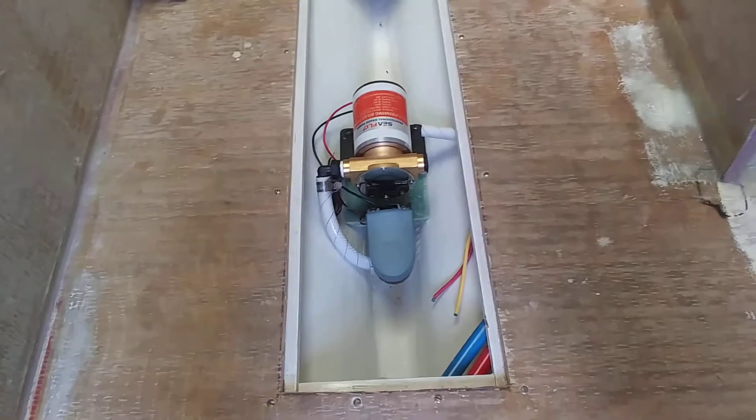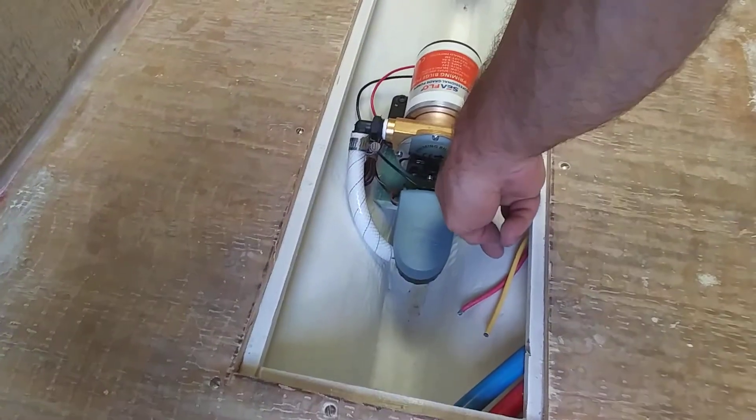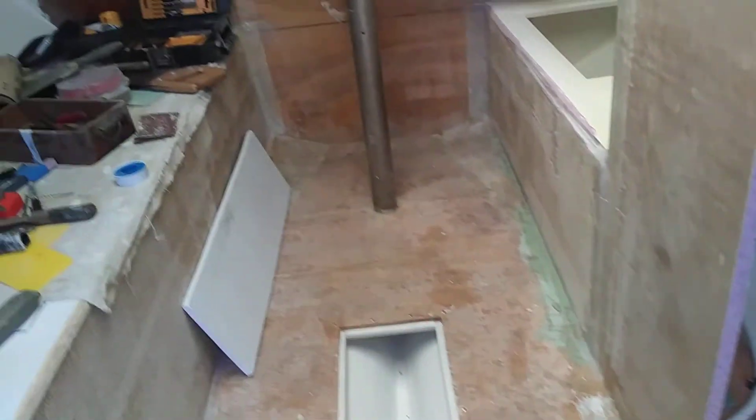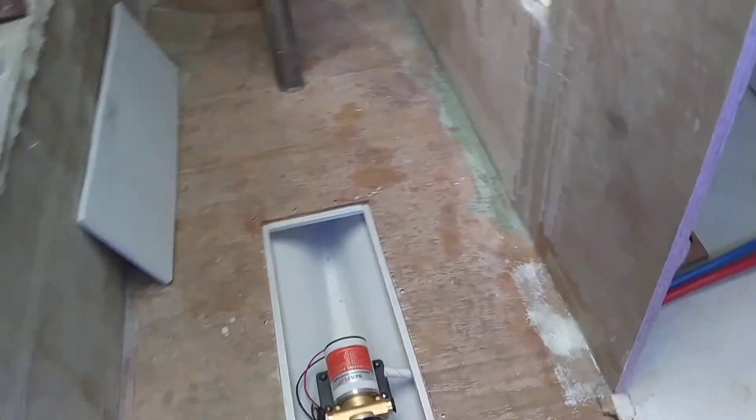Bilge pump is in, mounted on a G10 plate. Switch is in. Everything's not wired yet but the wires are all run. As you can see, the hot and cold has been run to the kitchen.